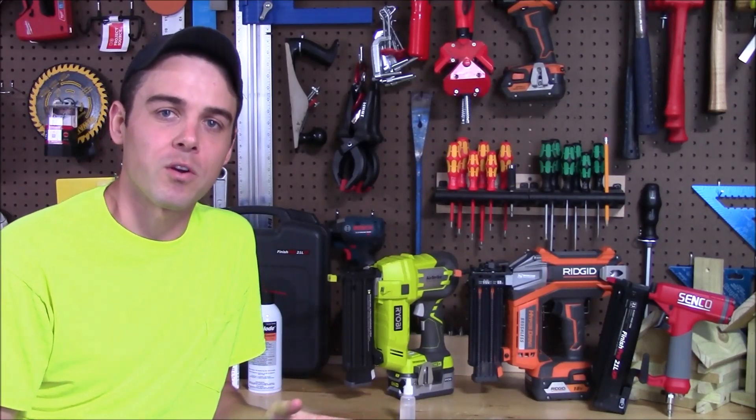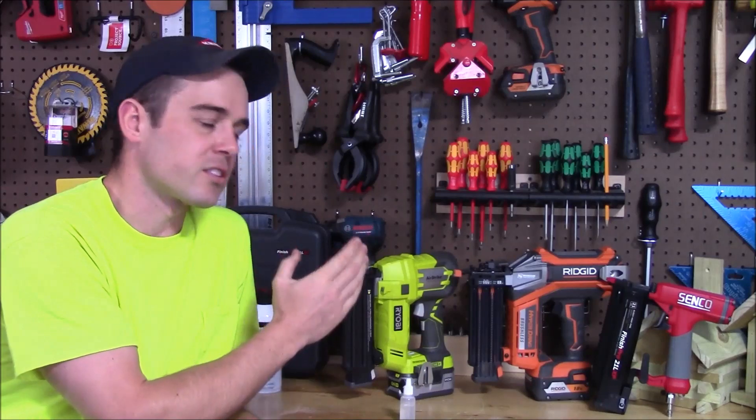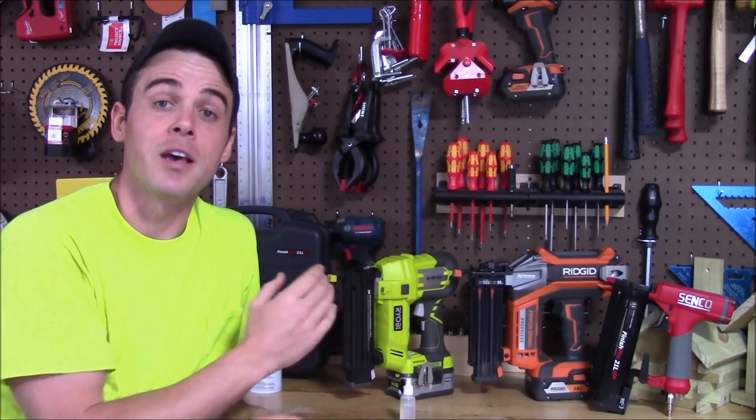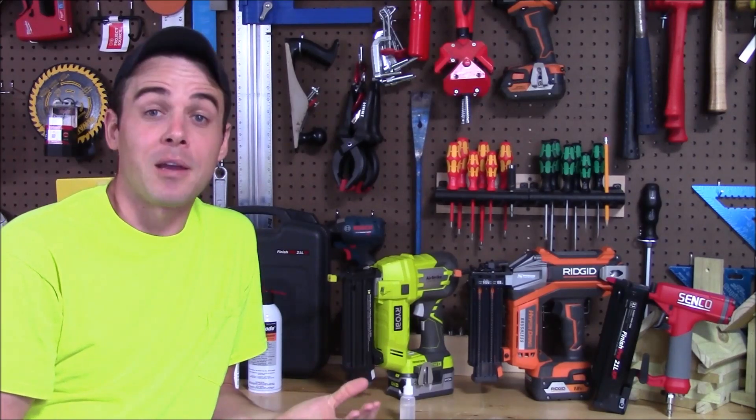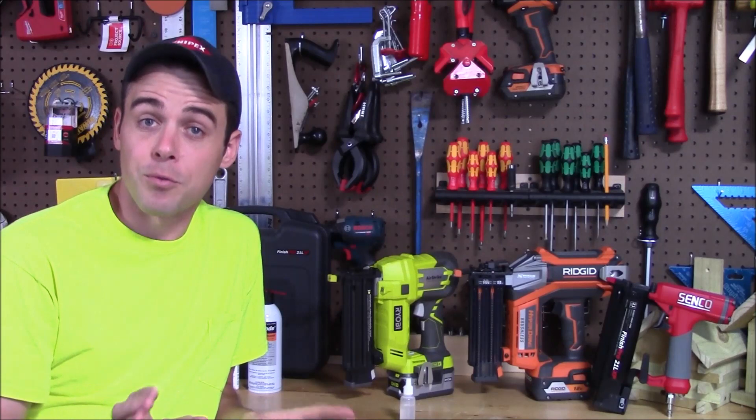Hey everybody, today we're going to talk about a question that I keep getting over and over, now that I've reviewed the Airstrike nailers from Ryobi as well as the Rigid Hyperdrive nailers, and that's how to keep them working properly, not get gummed up, and really not run into jams. If you watch those videos, you can see that I did runtime testing where I shot thousands of nails.